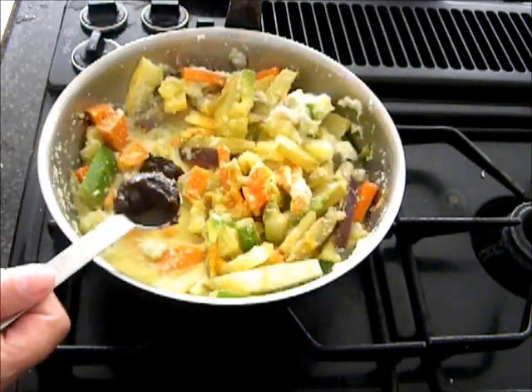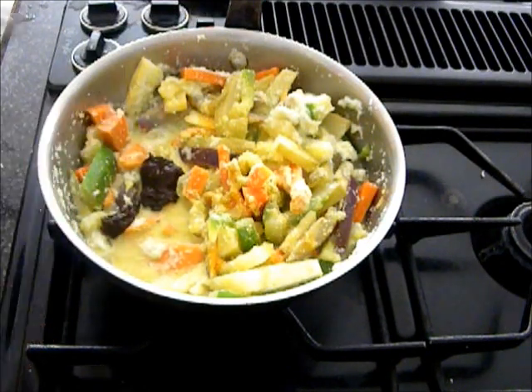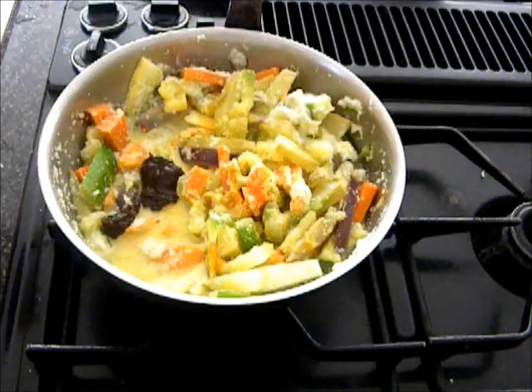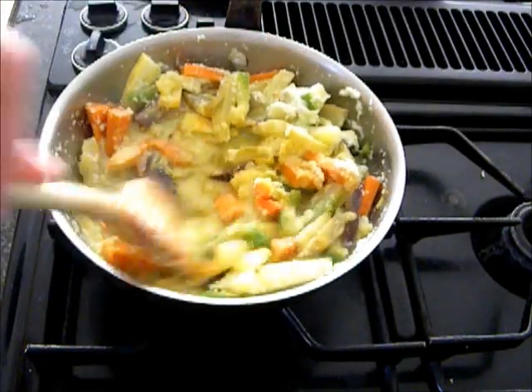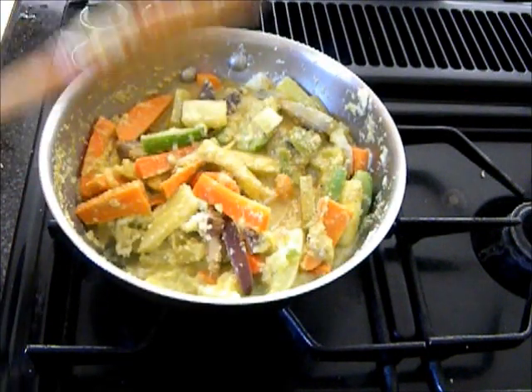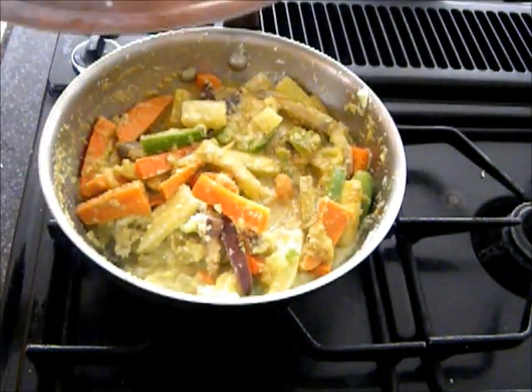Add a teaspoon of tamarind, mix it, cover and let it cook for a minute, then turn the heat off.